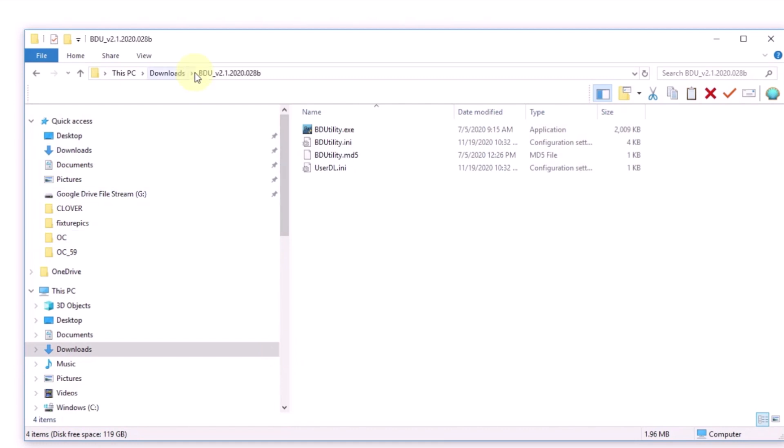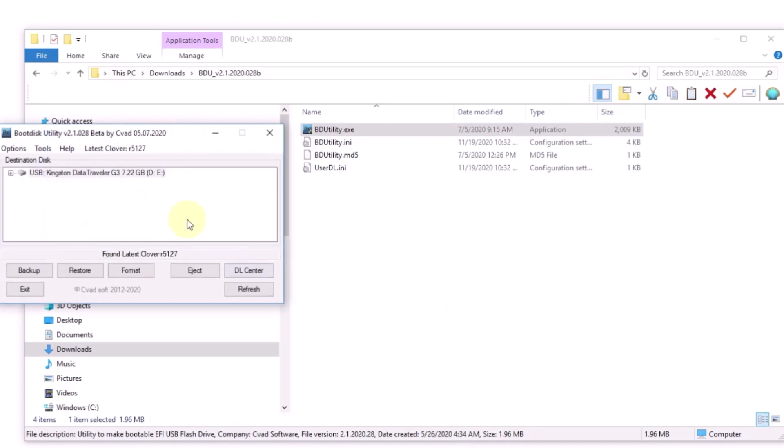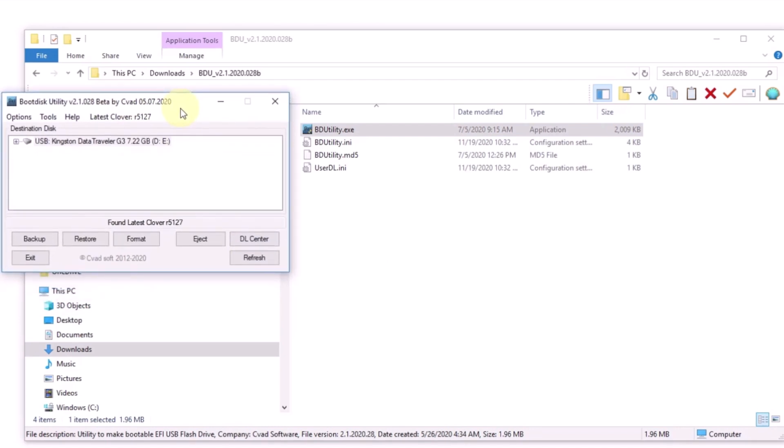We're going to use BDU version 2.1, 2020, and I'm going to run it as administrator. On this one, I put in a Kingston 8 gig, but actually the 8 gig is not good enough for Catalina or Big Sur — you have to get the 16 gig. But right now I'm just going to make this as a sample.